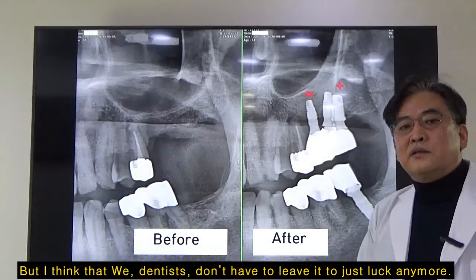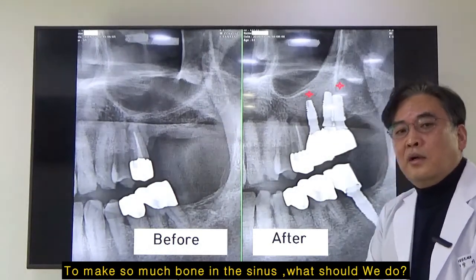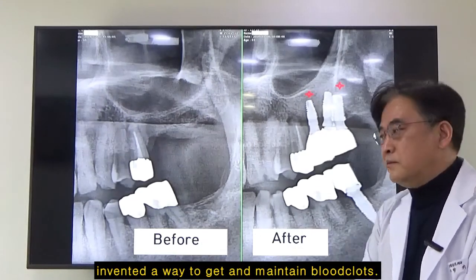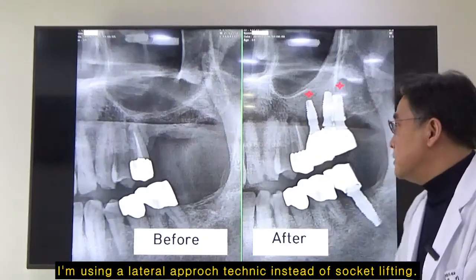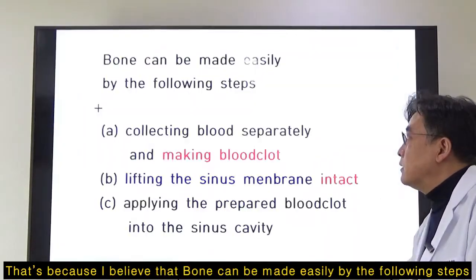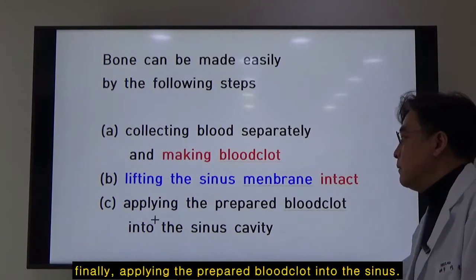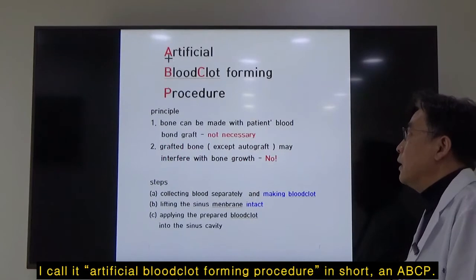But I think we dentists don't have to leave it to just luck anymore. In order to make so much bone, I could find the answer from the reasons of that exceptional case, and I additionally invented a way to get and maintain blood clots. So these days, in order to make bones as much as I need, I'm using the lateral approaching technique instead of socket lifting. I believe the bone can be made easily by the following steps: first, collecting patient blood separately and making blood clots; second, lifting the membrane intact; and finally, applying the clots into the sinus. I call it the Artificial Blood Clot Forming Procedure — in short, ABCP.